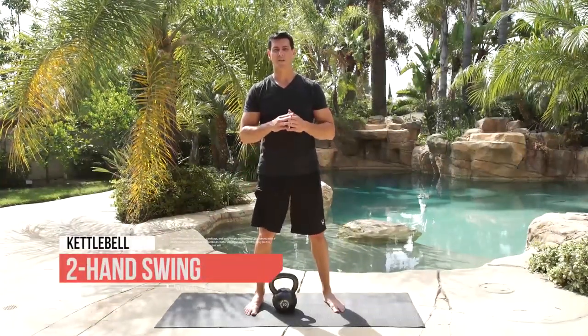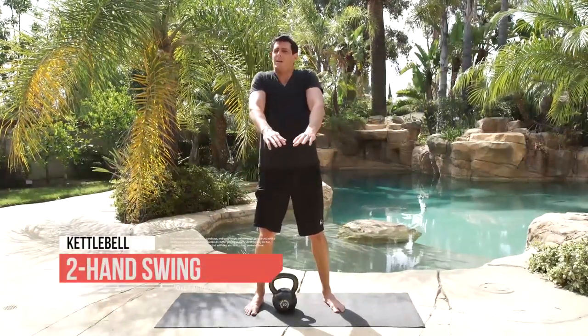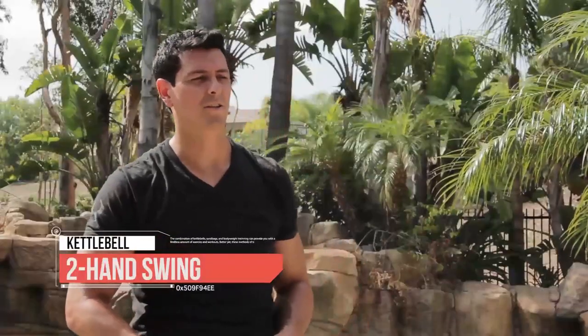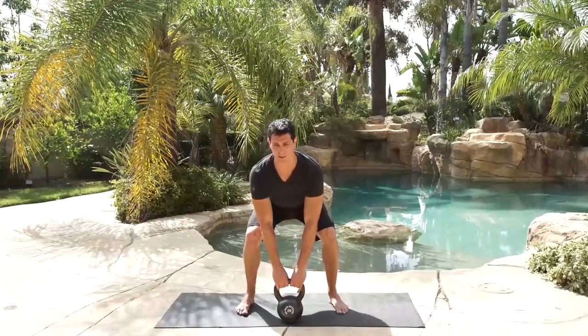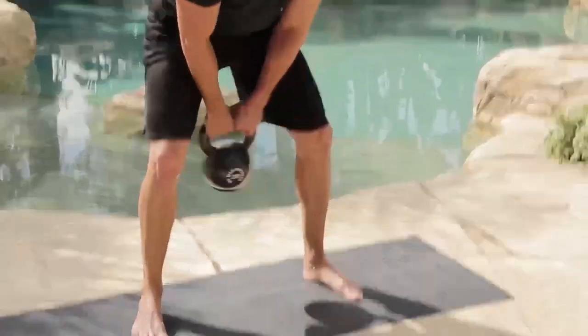Time for the two-hand swing exercise. Remember — nice shoulders back, not shrugging. We're going 10 on the 30 seconds — a nice endurance drill. Get ready, 5 seconds. Put the bell in position, nice straight back, hike it back, and go.